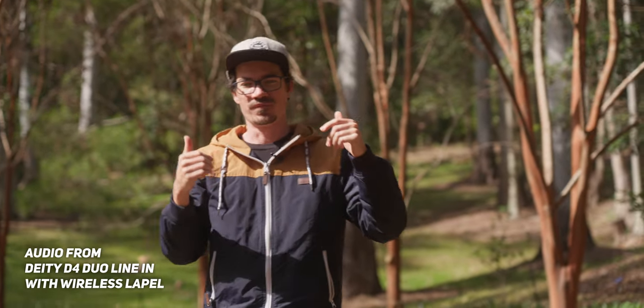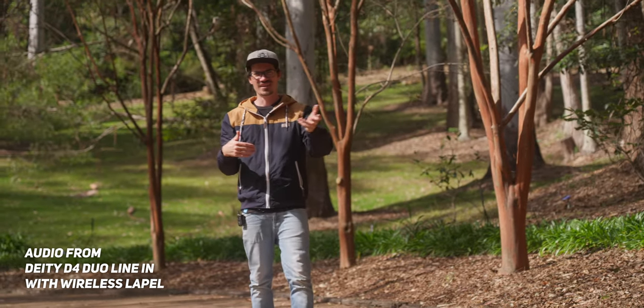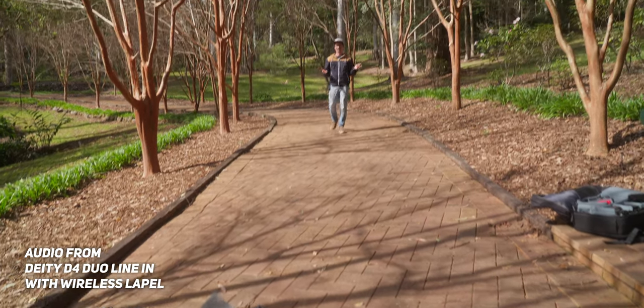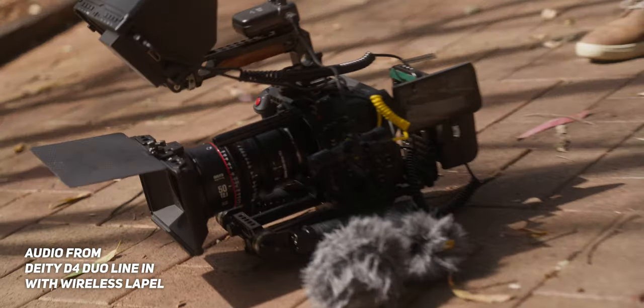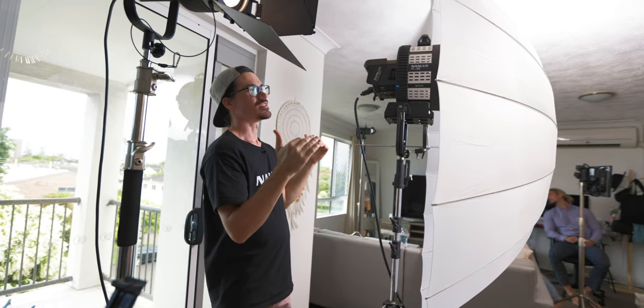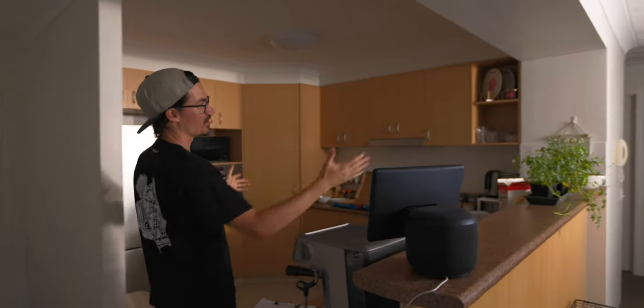Because the D4 Duo has that 3.5mm input, we can plug in a wireless lapel — so now we've got a wireless lapel plugged into the camera through the exact same 3.5mm jack. Typically when you've got one 3.5mm jack on a camera, you're limited to one mic, but now you can get two mics without any splitter cable, which is super cool and very unique. I use this all the time, especially on my commercials — we've got the mic on camera for whoever else is talking, and I'm lapeled up going straight into the camera, because a lot of cameras these days only have one audio input. Being able to have two sources going in through the one port is super handy.